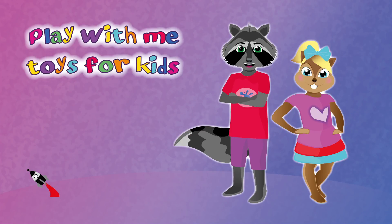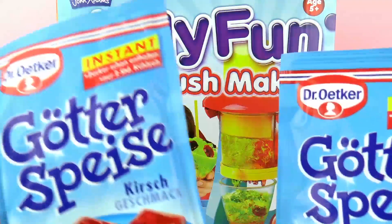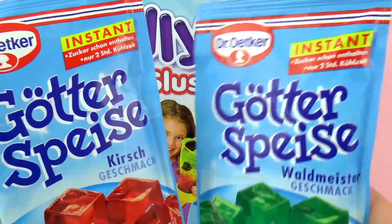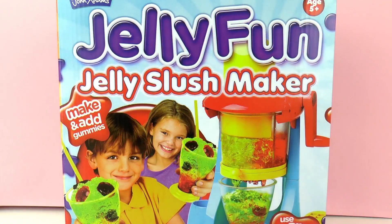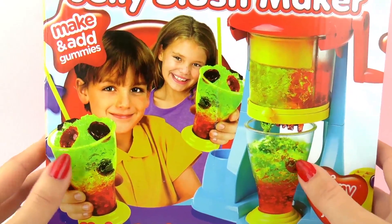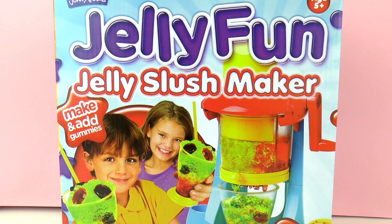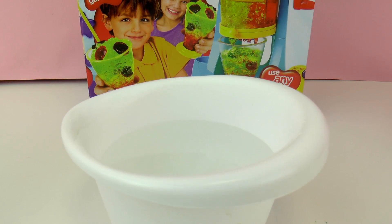Hello and welcome to Play With Me Toys for Kids! Today we're going to be trying out this Jelly Slush Maker — Jelly Fun Together. This is from John Adams and it's recommended for ages 5 and up. The first thing I'm going to do is make some jello and then we can try it out. We're going to be squishing up jello and making it into a really fun jello slushy drink.